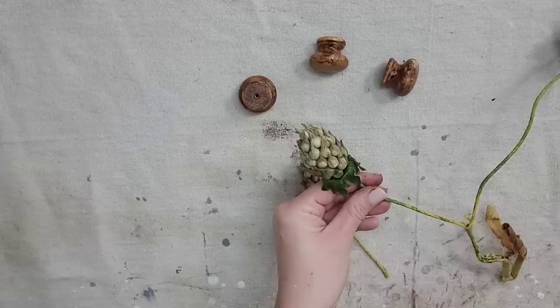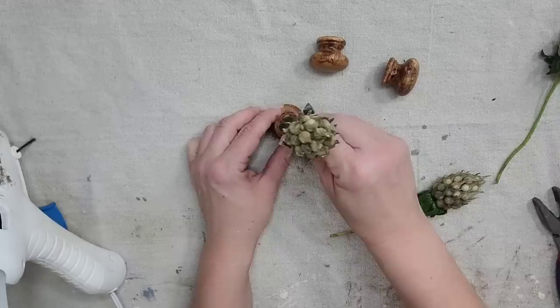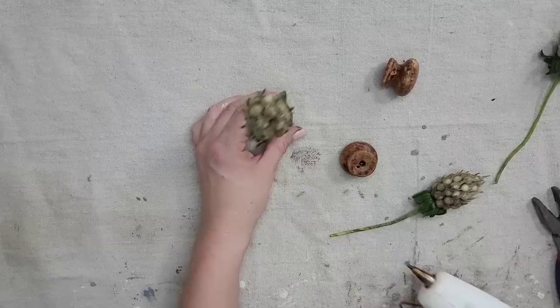Then I'm going to cut three sprigs of greenery. I'm going to take some hot glue, add it to the little screw hole that is in the knob, and then put my sprig of greenery in it. It is that simple.